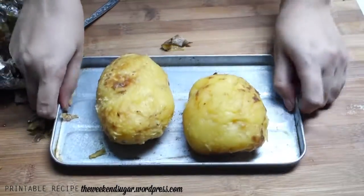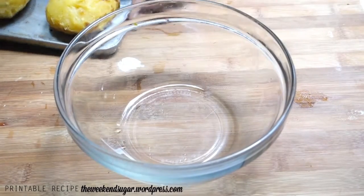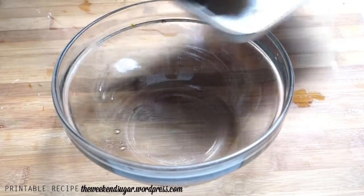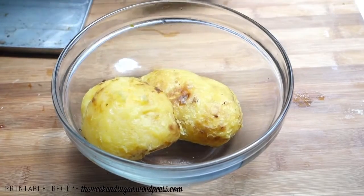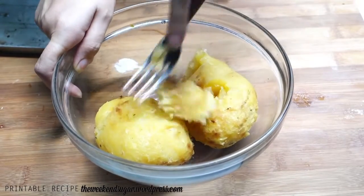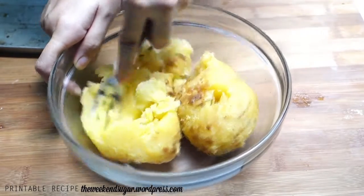Once the potatoes are peeled, get a bowl and transfer them there. With a fork — which is a very important tool in this croquette-making — just mash the potatoes. Since they're very soft and pliable, it's very easy to do. But if you're making a larger batch, you can use a food processor.